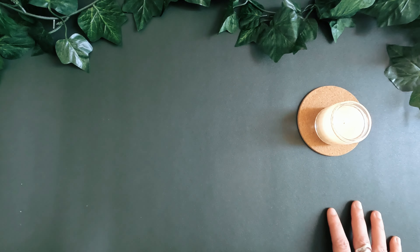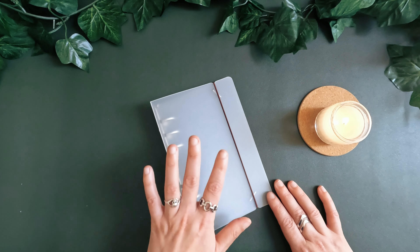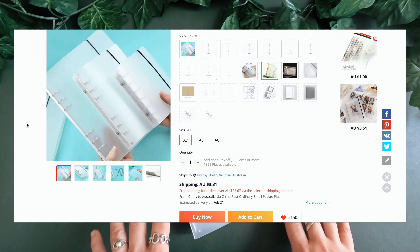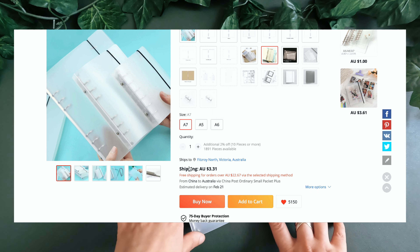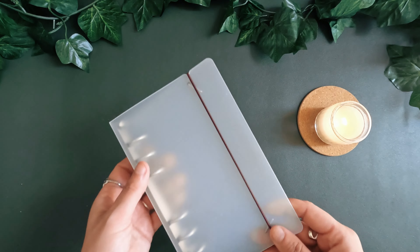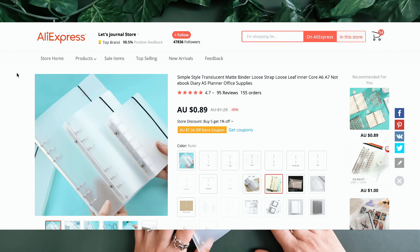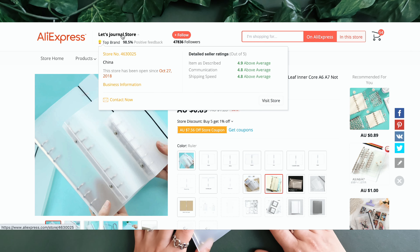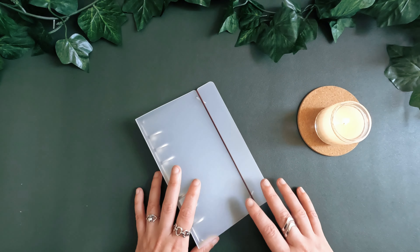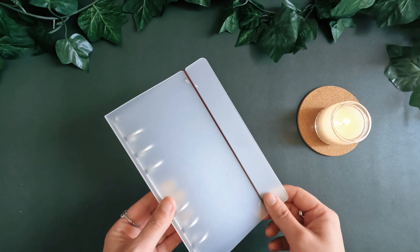That was until I came across these clear plastic binders. They come in a couple of sizes — A7, A6 and A5 — which makes them suitable for pocket, personal and A5 binders. They're fairly inexpensive, of a pretty decent quality, and they store very, very easily. I will link to the store I purchased them from on AliExpress. I've made a couple of orders from that store now and haven't had any problems, so I definitely would recommend them.